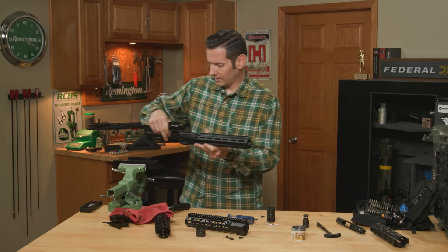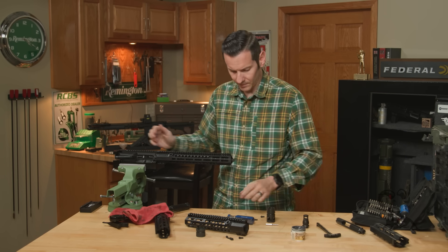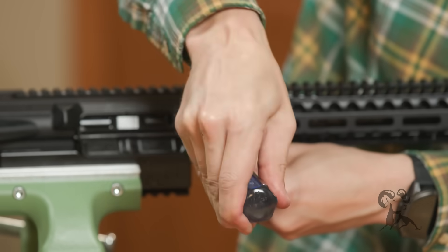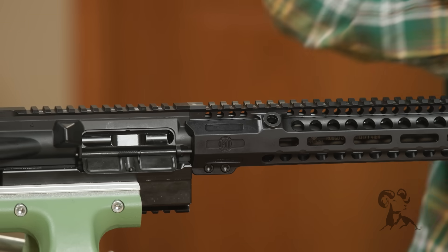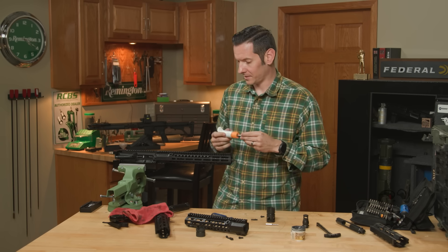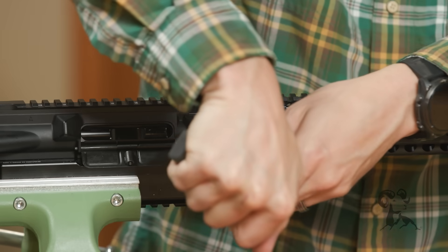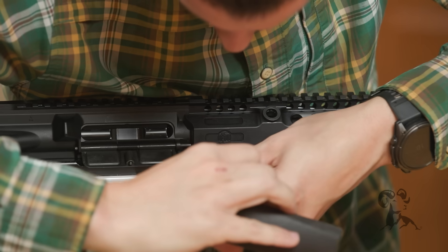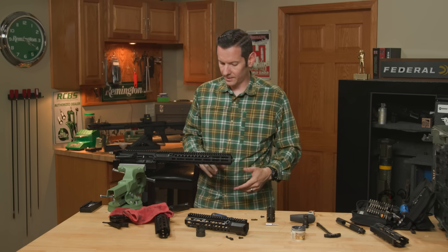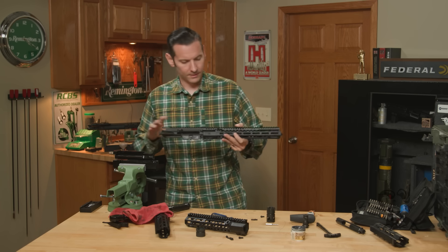Take the T27 driver and tighten them down. Put it back on the vise block and give those another turn. Switch to the Brownells torque wrench set at 40 inch-pounds and torque the screws. Now we can install our muzzle device — whichever muzzle device is your favorite. And that's all there is to it.